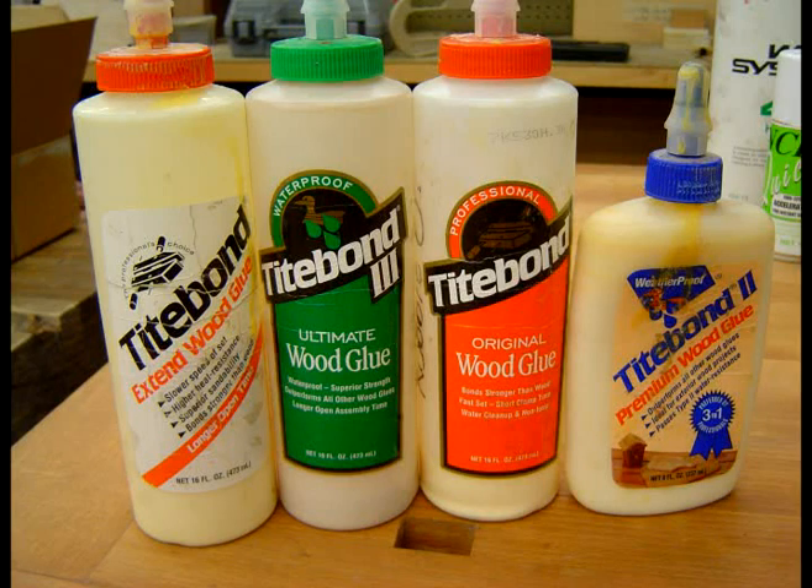Another version of Titebond, basically the same recipe as the original, is called Extend. It allows more open time, and this comes in handy when installing bindings or other steps that require more time.